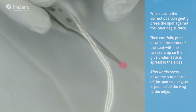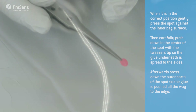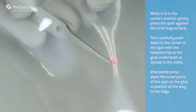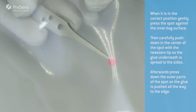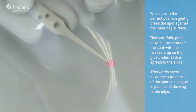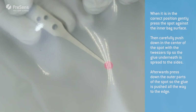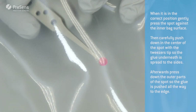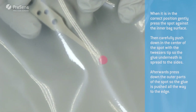When it is in the correct position, gently press the spot against the inner surface of the bag. Then carefully push down in the center of the spot with the tweezers tip, so the glue underneath is spread to the sides. Afterwards gently press down the outer parts of the spot, so the glue is pushed all the way to the edge.